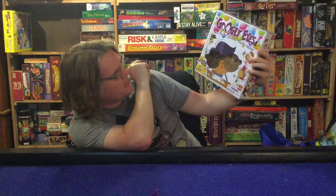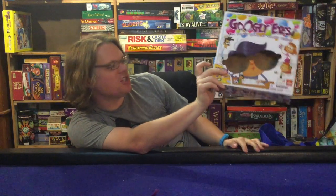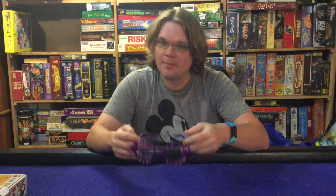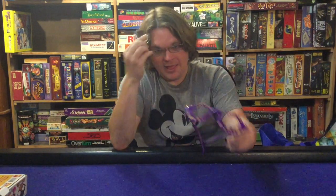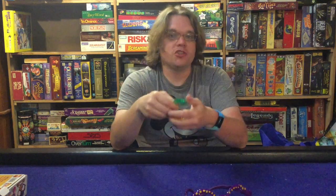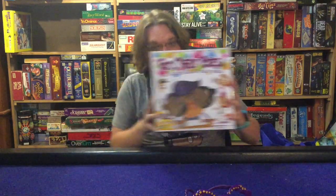Ahoy there YouTube, I'm back with you today for another game review, and today we're excited to check out Googly Eyes from Goliath. This is for 4 to 18 players, age 7 plus, and it'll take you about 15 to 25 minutes to play. It's a team-based drawing game where you put on some glasses and try to draw easy, medium, or hard things — but it's not going to be easy because the lenses make things look all sorts of weird. Is it good? Let's open it up.